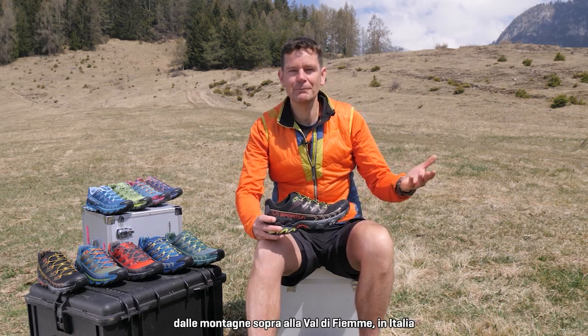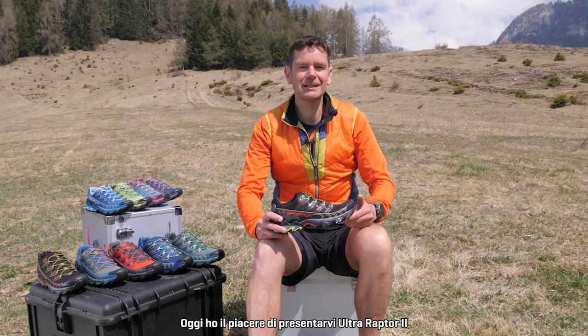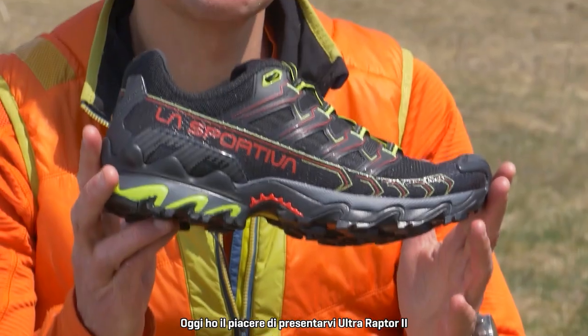Hello everybody, it's really nice to be able to talk to you here from high up in the mountains above Valdefiemi here in Italy, and today it's really nice to be able to show you the Ultra Raptor 2.